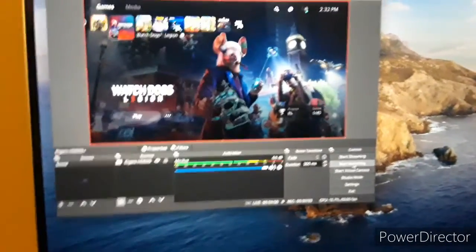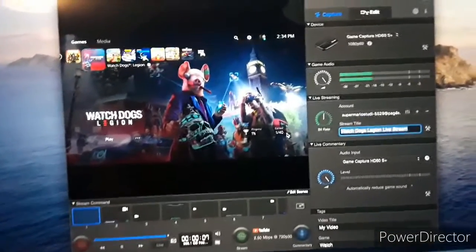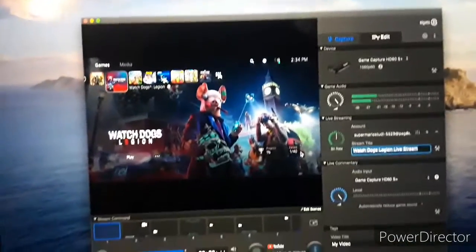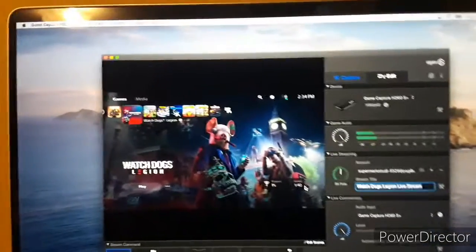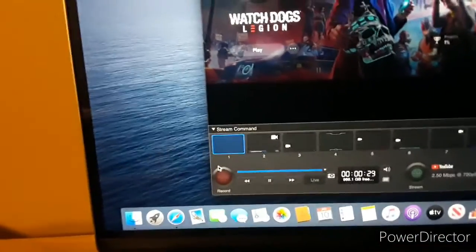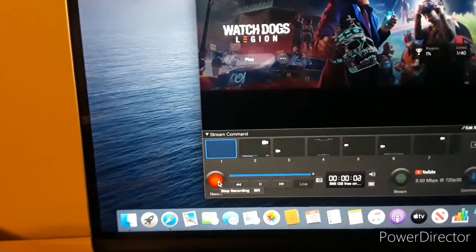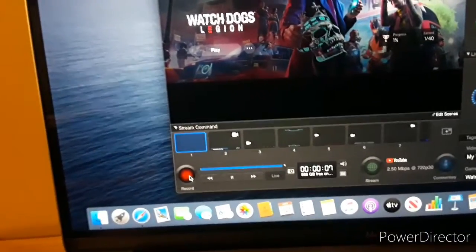Now we'll show you what happens if we use the Elgato Game Capture software. This is what the Elgato Game Capture HD software looks like. We're using the Elgato HD60S Plus. Just like OBS, you can either record or live stream. Press record, and now we're recording. Press stop recording again to stop.